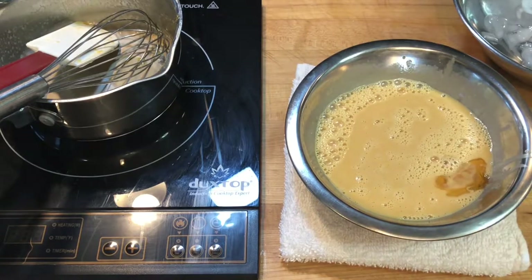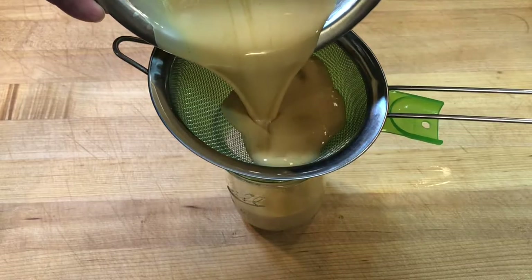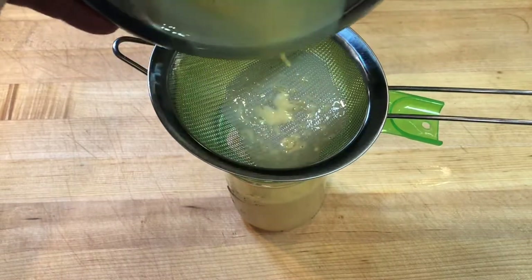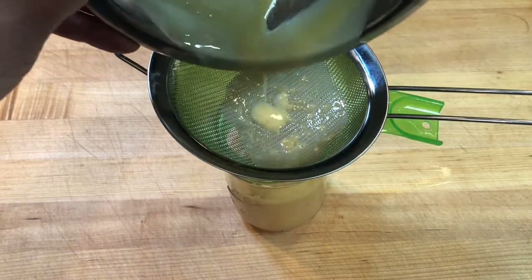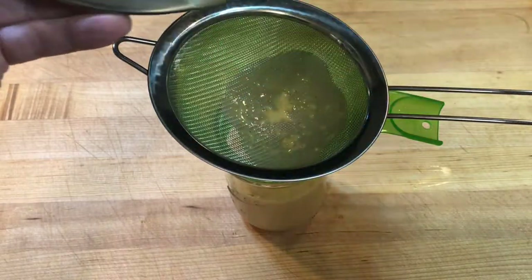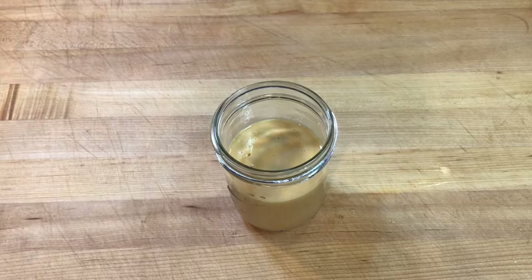I added a splash of vanilla extract and strained the hot egg custard through a fine mesh sieve and into a mason jar to cool. I placed the custard into the refrigerator to cool completely before cooking it further, because I believe this also helps to improve the texture of the custard after it has been cooked.